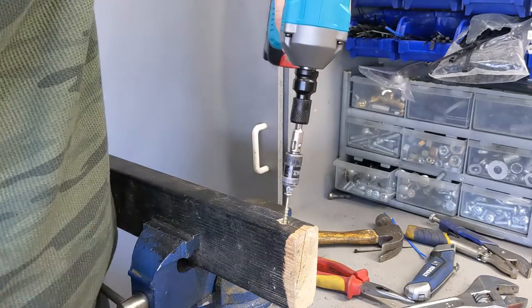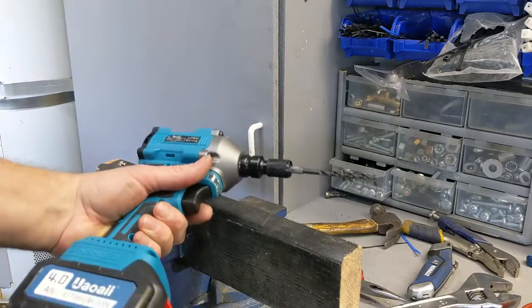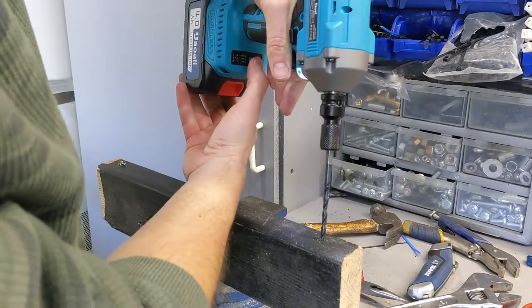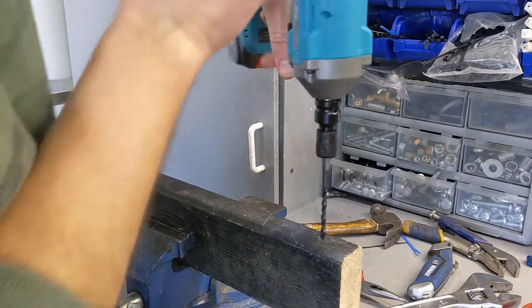It splits the wood — that's how strong it is. It has this attachment so you can drill with it. It also has a function called auto-stop, so I've just turned it off because it kept stopping. This is auto-stop — I turned it off, so let's see.